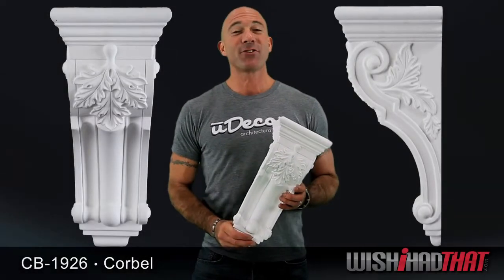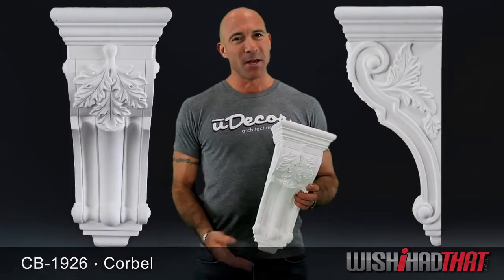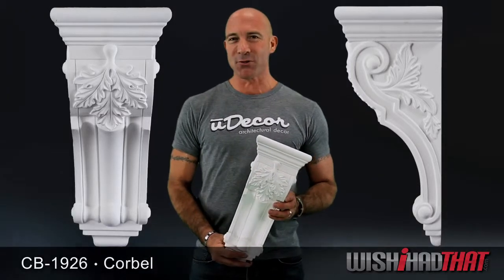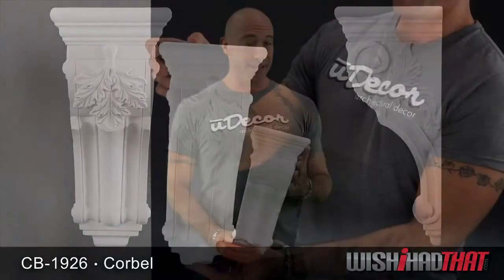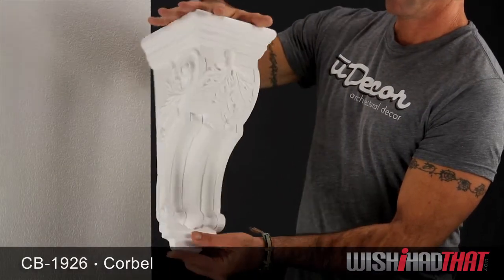Corbels have literally been around since the Stone Age. Their primary purpose was to help carry the weight of buildings, but the Greeks, Romans, and many other cultures helped turn them into true works of art, like this acanthus leaf corbel that will give any room in your home a classic, elegant look.